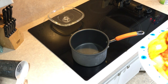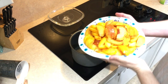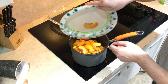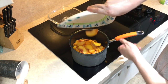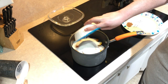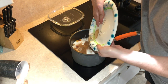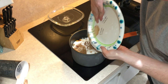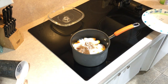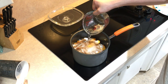In a two quart saucepan, add your six peaches that you've sliced. Add your cup of sugar, half a teaspoon of cinnamon, and hold on to some of the cornstarch just in case it's not thick enough. Then add your water — go ahead and add about half a cup right now.